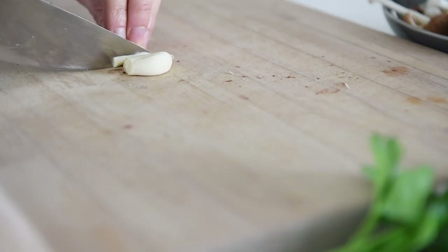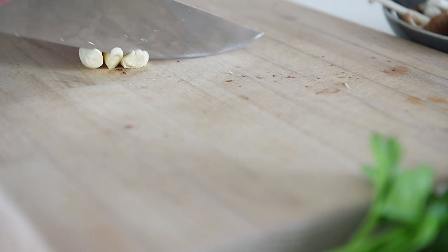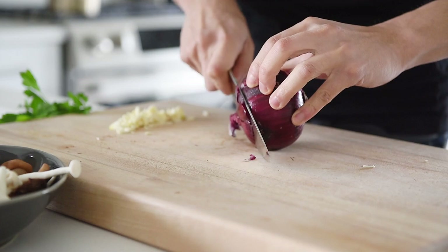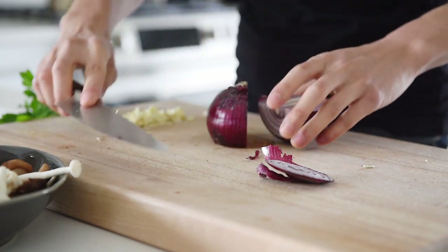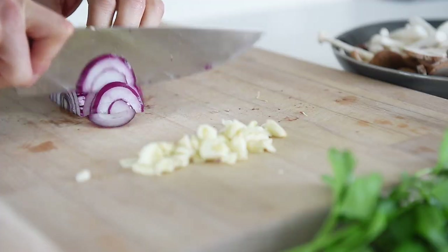Three pieces of garlic, finely chopped. Half an onion, thinly sliced.